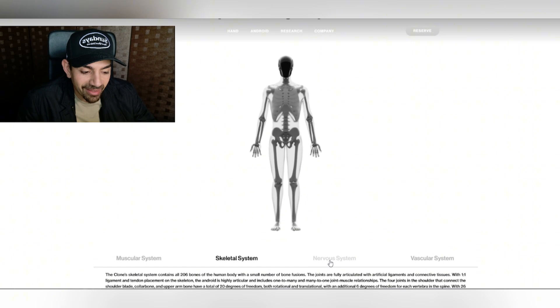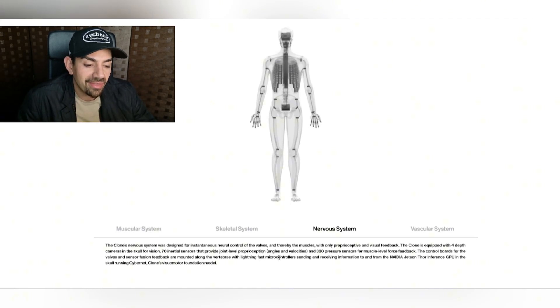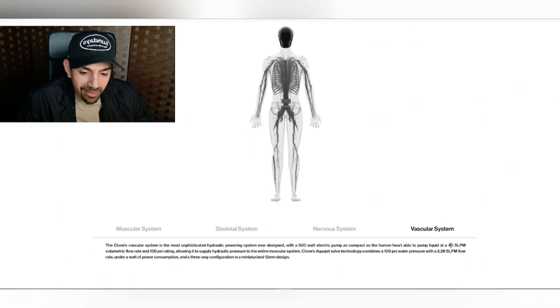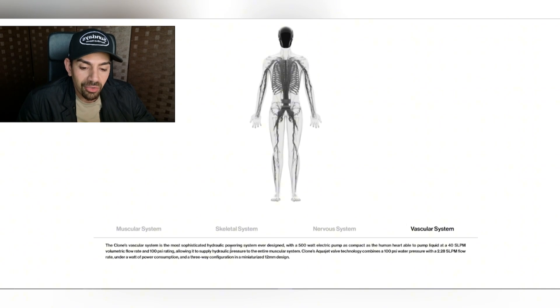This is crazy. It also has a nervous system — designed for instantaneous neural control of the valves and thereby the muscles, with only proprioceptive and visual feedback. It has four cameras in the skull for vision. The clone's vascular system is the most sophisticated hydraulic powering system ever designed, with a 500-watt electric pump as compact as the human heart, pumping at a 40 SLPM volumetric flow rate and 100 PSI rating.